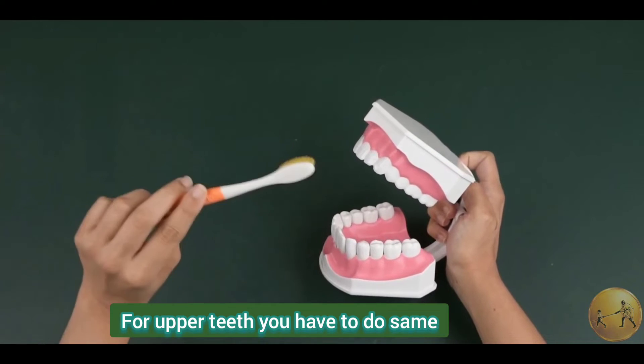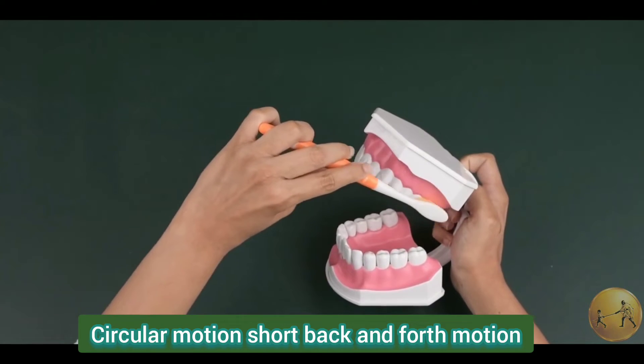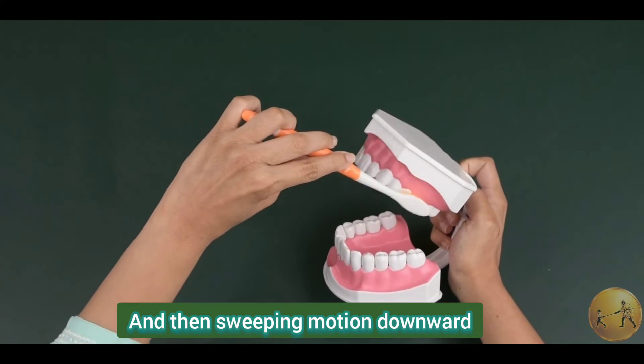For upper teeth, you have to do the same: circular motion, short back and forth motion, and then sweeping motion downward.